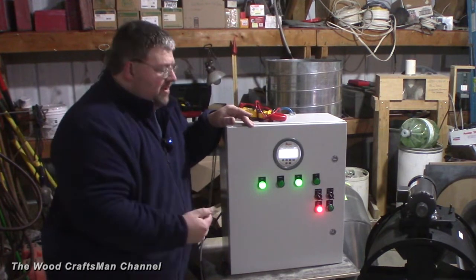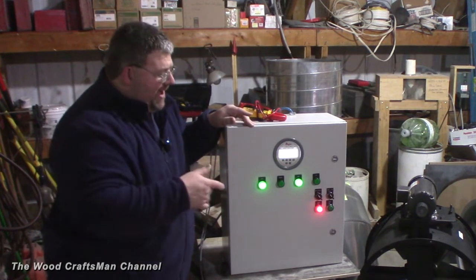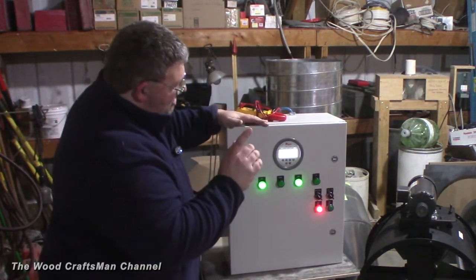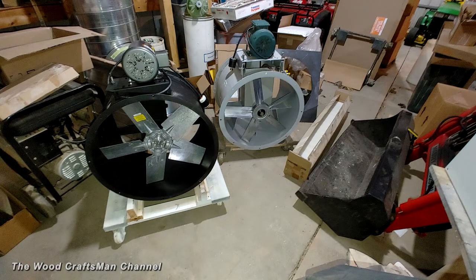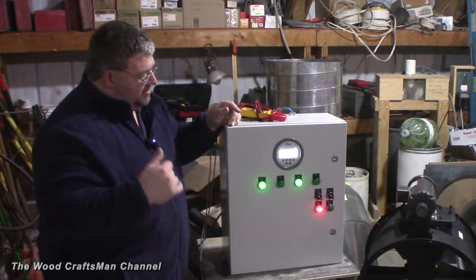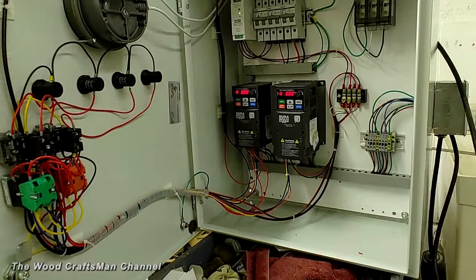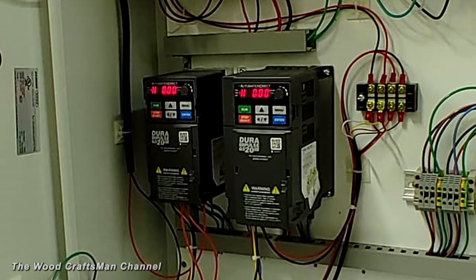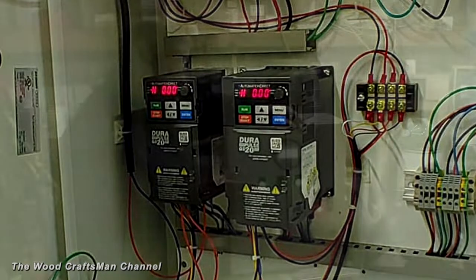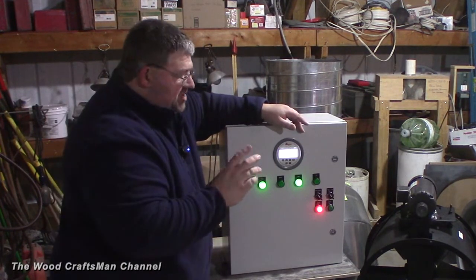I showed a previous video showing it kind of up in operation and explained a little bit as far as how it works, but now I actually have it under load where I'm actually powering up the actual fan that came with the spray booth and the air makeup blower — or blower in a box as I call it — that I'm using for the finish room. We have the auto, manual, and high-low. There are two VFDs in here: one VFD is for the spray booth fan, and the other VFD is for the air makeup blower. The high-low applies to the spray booth fan.